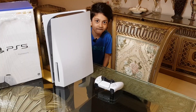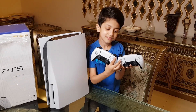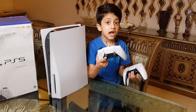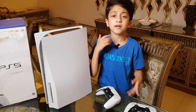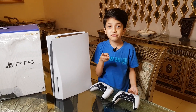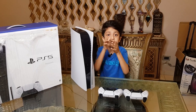Can't resist — guys, look at the controller, it's so sleek, that feels good. I have one more surprise for you — another controller! Don't they look identical? Guys, I can play with my cousins, my friends, my dad, my chachu, everyone — it's so cool. Guys, I also recommend you to buy two controllers so you can play with your friends, your family, everyone.